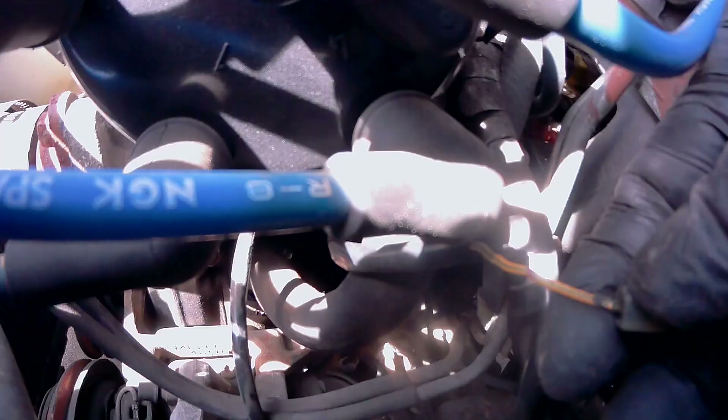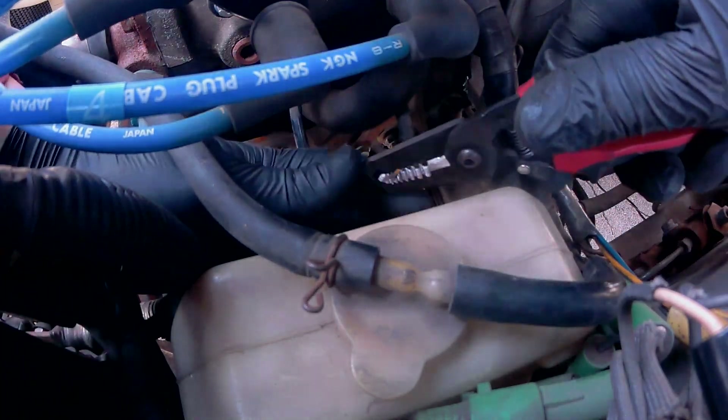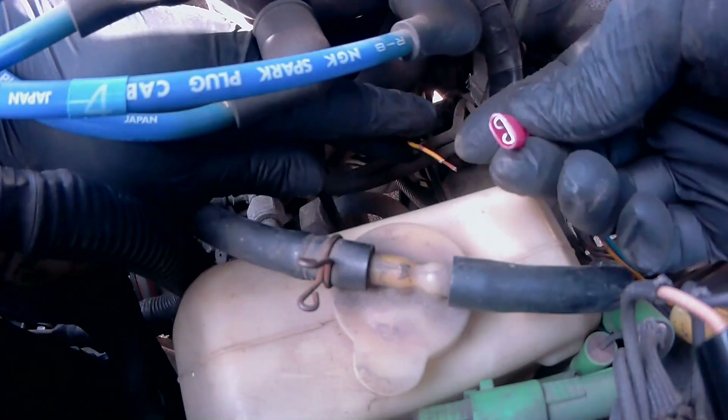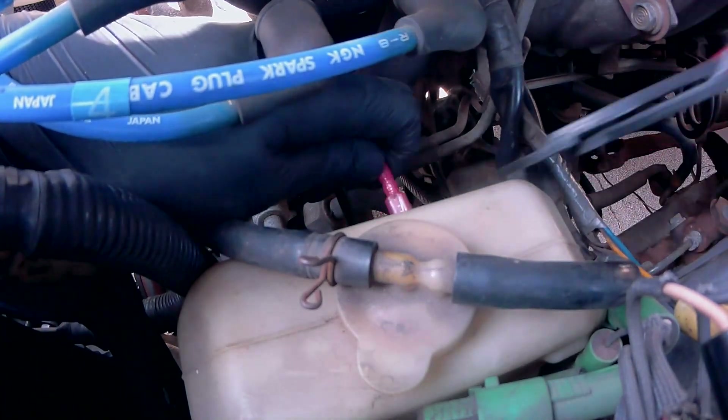From here, you'll want to grip the head of the connection and wiggle it back and forth until it comes off. After aggressively wiggling it back and forth, either I broke my wire or it was already only hanging by a single strand, so I'll go ahead and crimp a new female connector here. Then reconnect it back to the temperature sending unit and let's see if this fixed the issue.